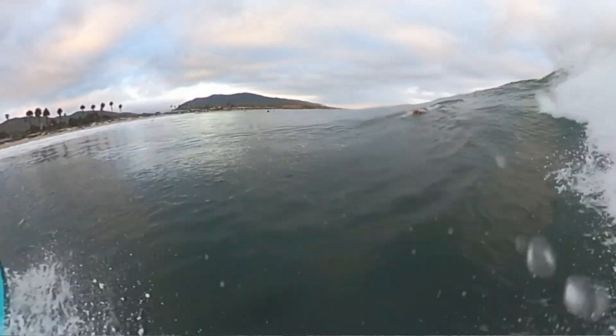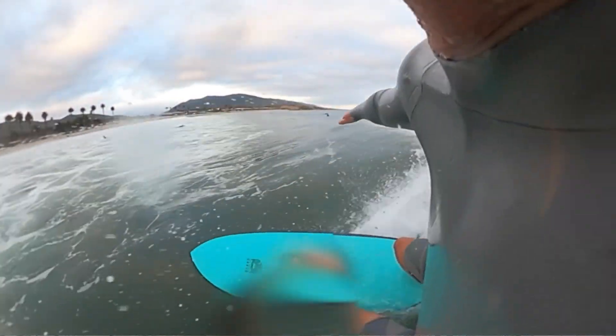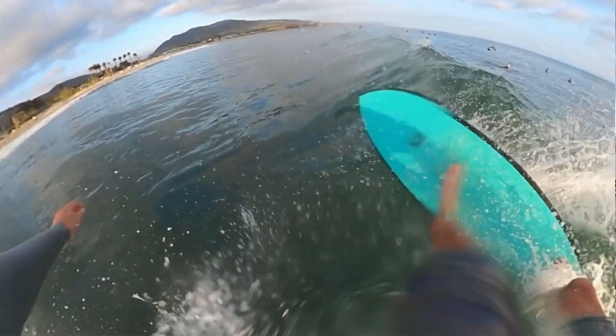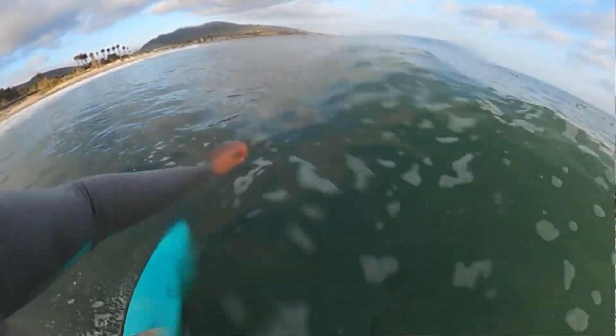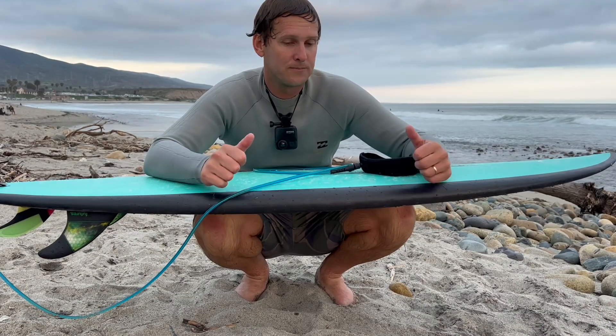I've surfed it a couple times now, including in bigger surf. It's not really meant for head-high surf, but it was still pretty fun. You can feel that when you go to your rail, you don't have quite enough rail in the water to hold as well, but it still held. It doesn't paddle into waves quite as easy as I had hoped — I gave it a fuller nose — but still easier than a standard shortboard, I think. Best used for smaller surf, but it was super fun — super gliding, super skatey, and paddled in pretty well. It's dope.